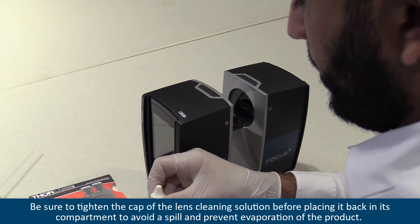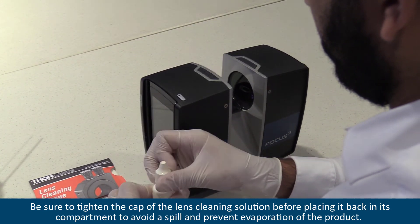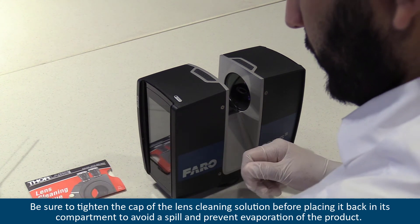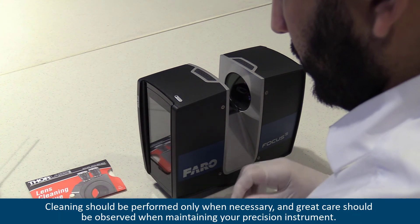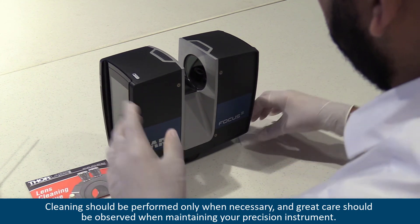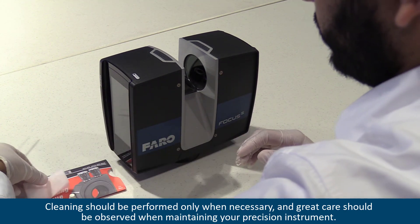Be sure to tighten the cap of the lens cleaning solution before placing it back in its compartment to avoid a spill and prevent evaporation of the product. Cleaning should be performed only when necessary, and great care should be observed when maintaining your precision instrument.